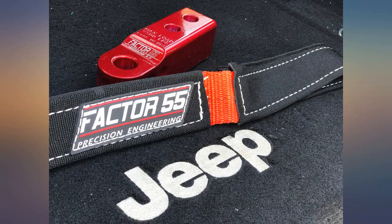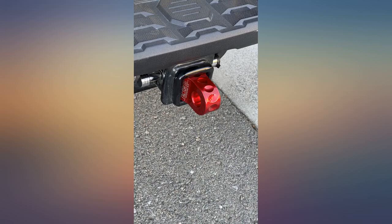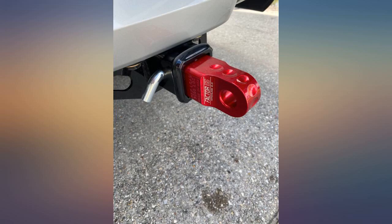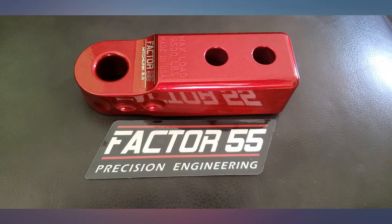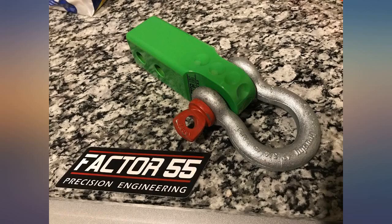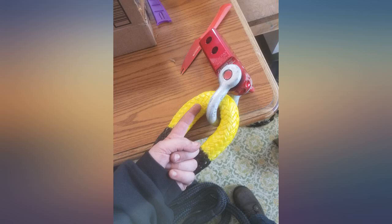I'll admit a small amount of the decision to buy this was because it looks cool, but also because of the amount of engineering and testing that was done before hitting the market. Have used it to pull a couple of stuck cars out of a few snow drifts, so I'm nowhere near testing the limits. It's nice to know it's capable of way more, paired with a Crosby Group 3 screw pin shackle — because there's no sense using a Chinese-made shackle of questionable quality.